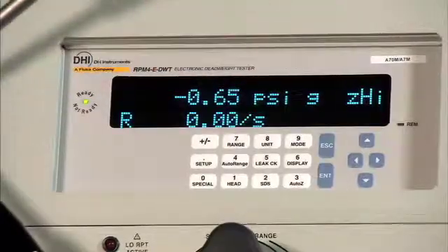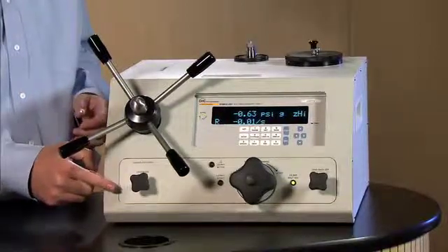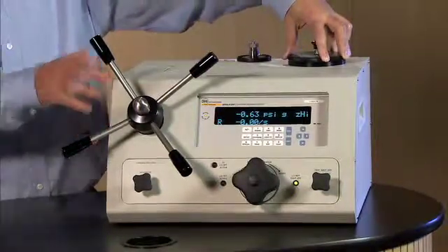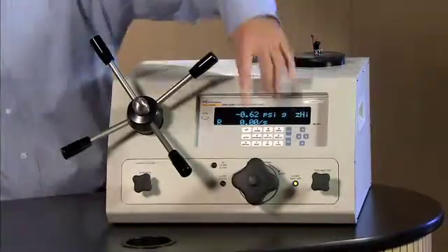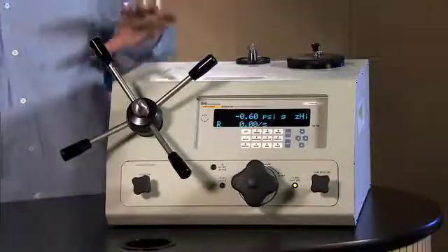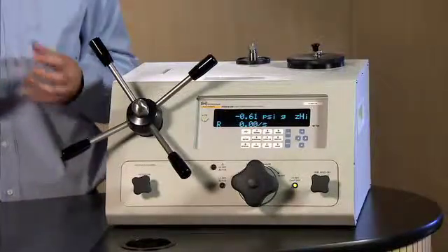Now I want to describe the purpose of these three valves. First, we have the reservoir shutoff valve. The reservoir shutoff valve isolates the reservoir from the variable volume and the device under test. Then we have the low-pressure isolation valve. The low-pressure isolation valve only exists on EDWTs that have two QRPTs. QRPT stands for quartz reference pressure transducer.